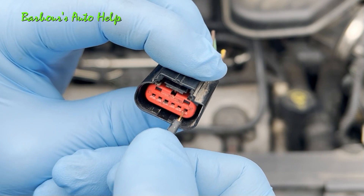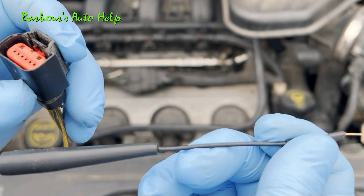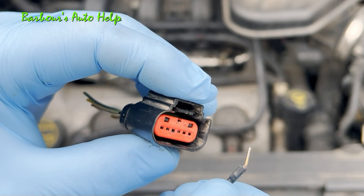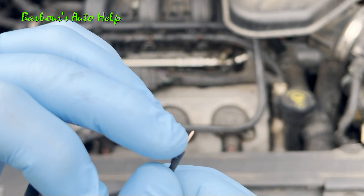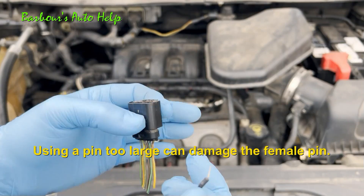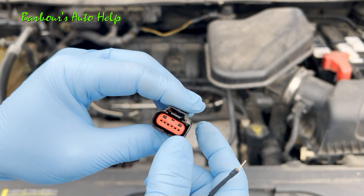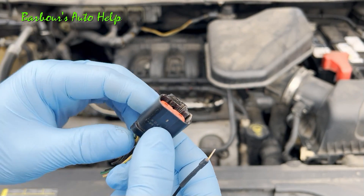When doing this test, you want to make sure that the pin you're using — this is from a probe kit — is the same dimensions as the male pins in the opposite side of the connection. You don't want to get a pin too big or you're going to cause a problem and more work for yourself. If the male pin goes in and out with ease and you don't feel any drag whatsoever, you've got a bad pin inside that connector and you'll either need to repin or replace the connector. The drag is good on this one.